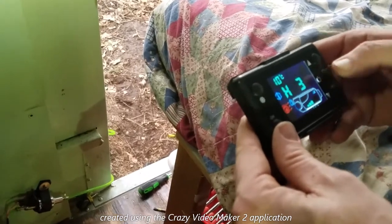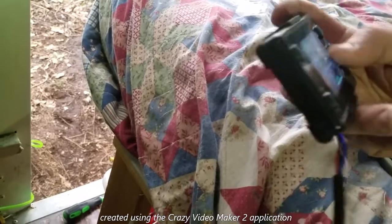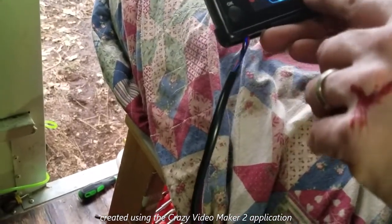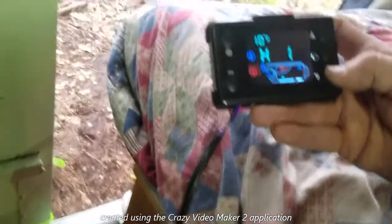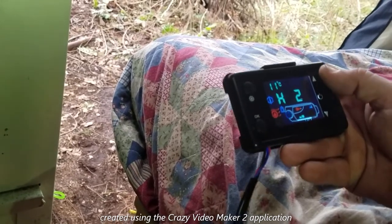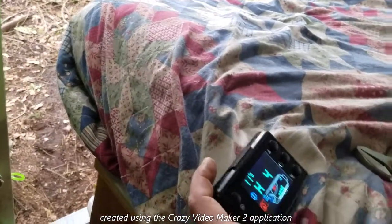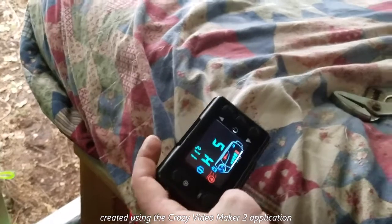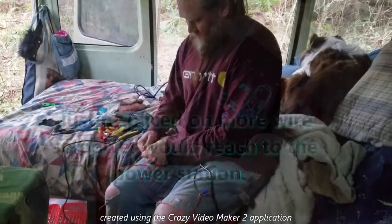This is sort of like the thermostat — H3. What's H3 mean? It's heating three bars of heat. That's your how much or how little. And let's see if this works. It's five, four...